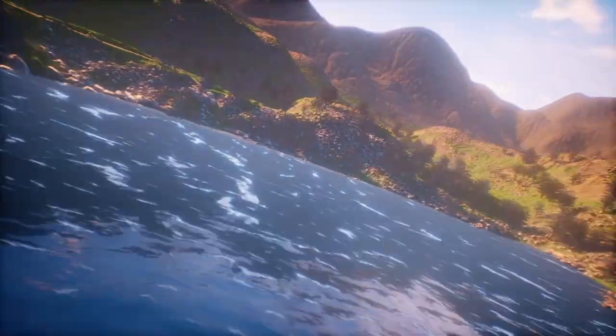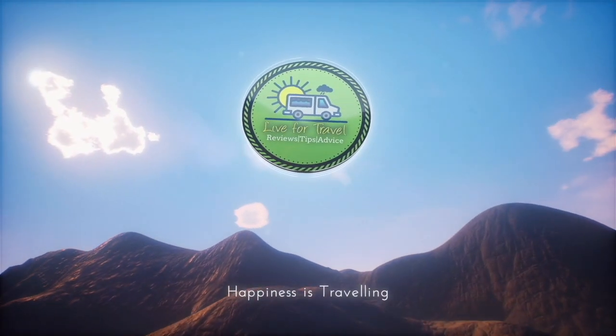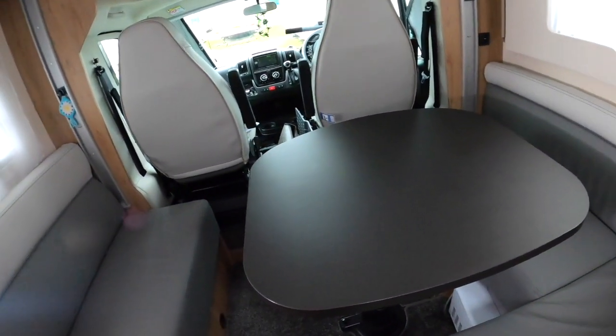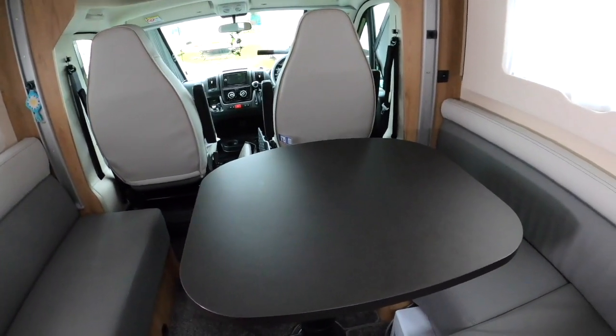In today's short video, we're going to show you how to make up the dinette bed in the habitation area of a Roller Team T-Line 590 motorhome. It seems to be a popular question asked on the forum, so we are here to answer those questions.